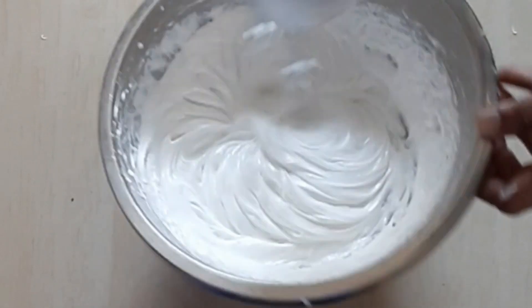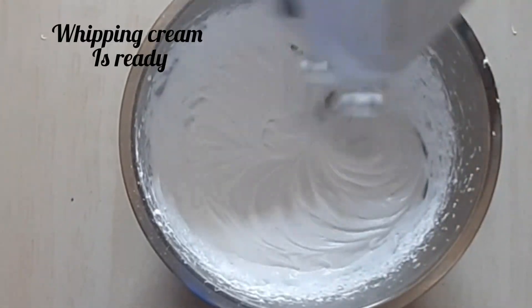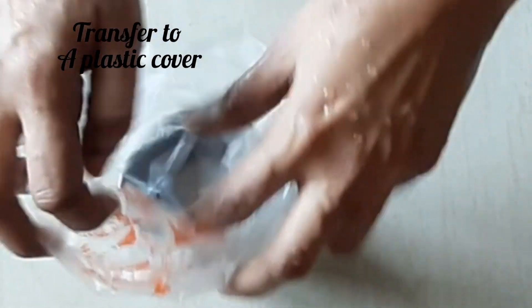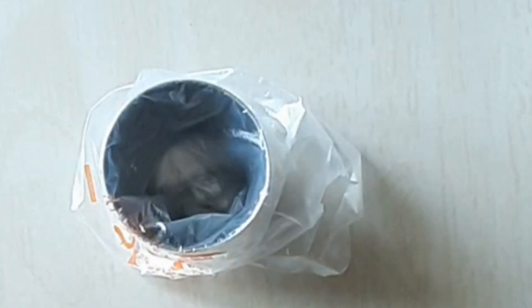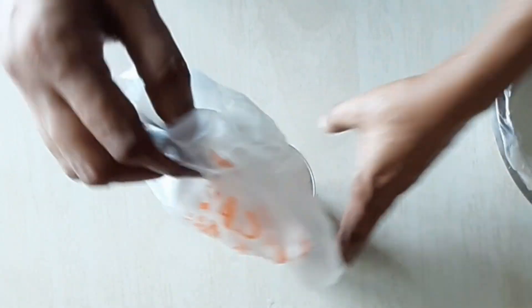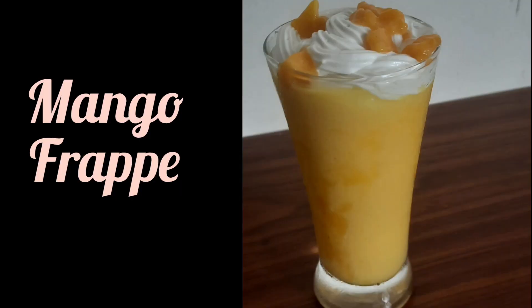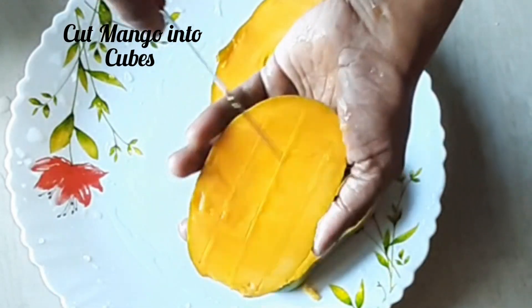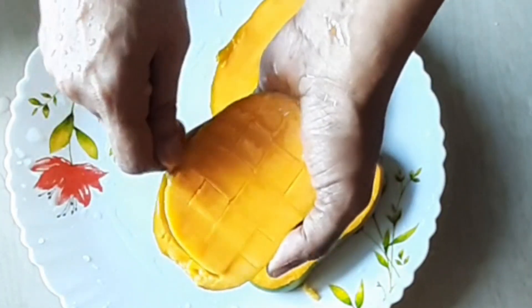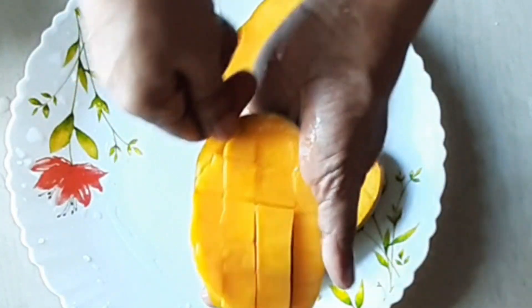Whipping cream is ready. We will cover it with a plastic cover. If you want to use the nozzle, add 1 glass of whipping cream. Whipping cream is ready — put it in a cup and place it in the freezer for 4 minutes.